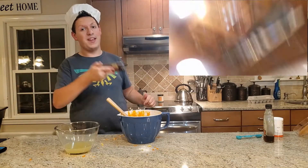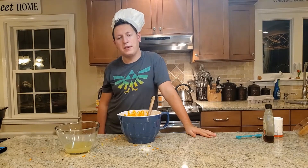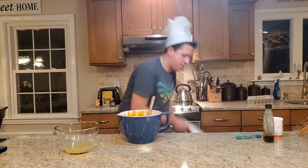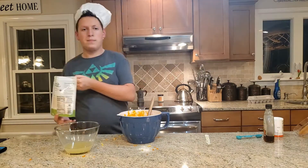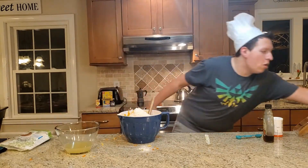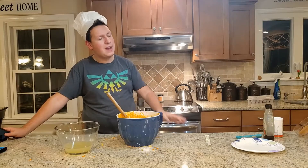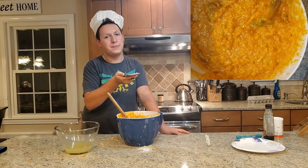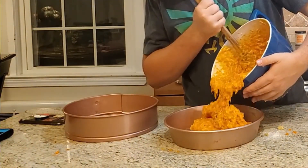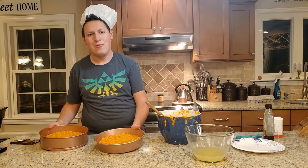This right here is the exact texture we want, and this is basically ready — except I feel like I'm forgetting something. Oh yeah, I forgot coconut. What an idiot. I'm just going to go ahead and dump this in, along with some walnuts. Now we just have to pour them into two separate trays and slide these into the oven to bake.